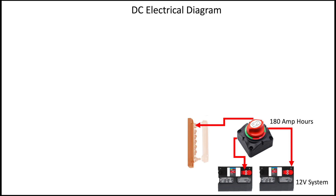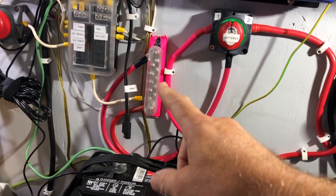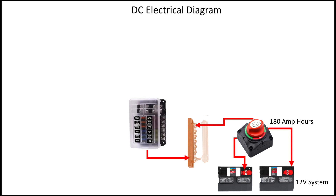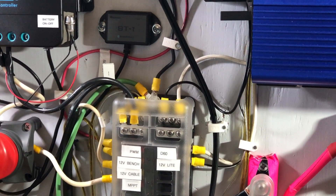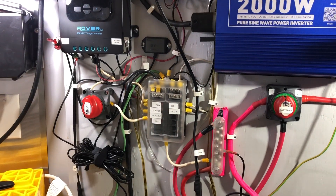The output of this switch goes to a bus bar, which is basically a piece of metal with a bunch of screws on it where you can tie together a bunch of the same signal — in this case, the positive voltage from the DC batteries. Also tied into the bus bar is a 12-circuit breaker fuse box. At the top of the fuse box, all the neutrals are common, and then you pitch your fuses along both the left and right side for the different circuits.